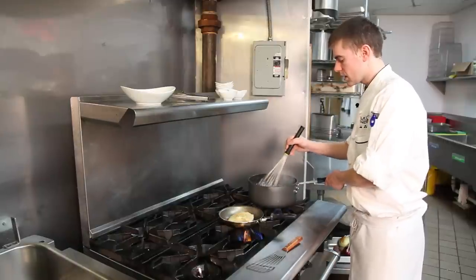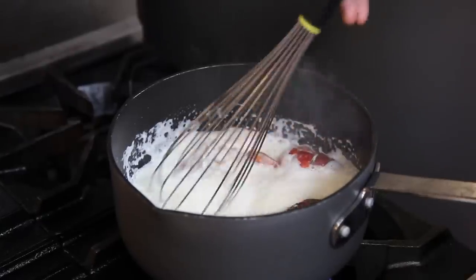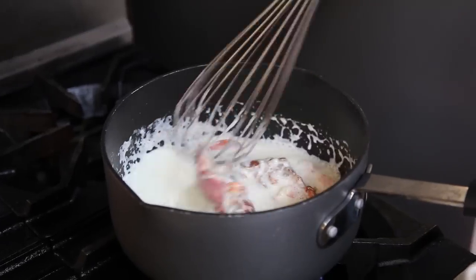We have our cream sauce working. We're reducing 40% heavy cream with lobster shells. That's going to help flavor the cream sauce.